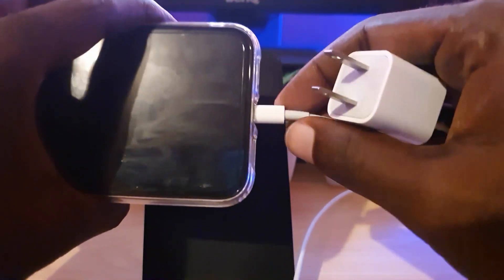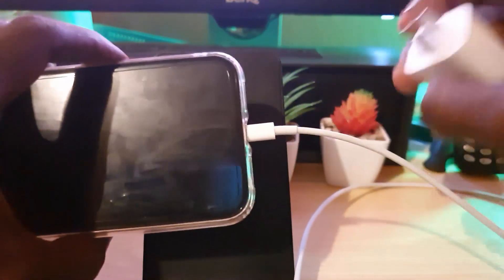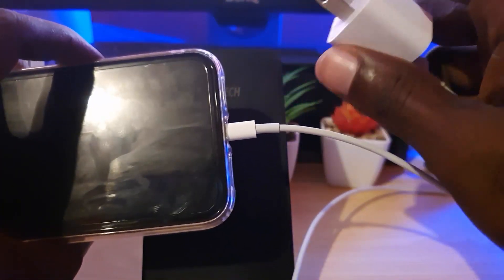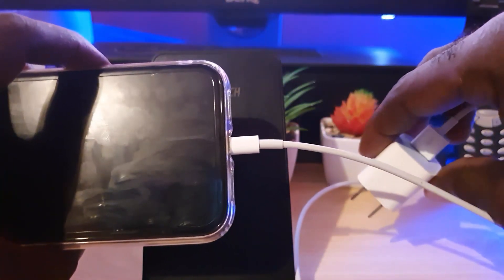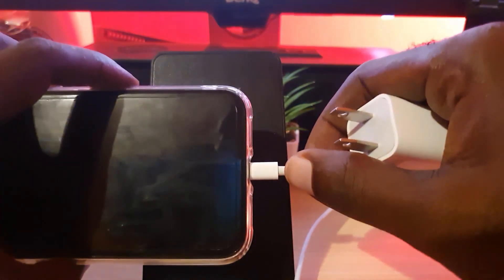If you do all of these steps, it should fix the error. For me, I checked my adapter — it was good — but I think the connection was loose and there was a little gunk inside the charge port. Once I checked all of that, unplugged everything, and plugged back into the outlet, it was finally fixed. Those are the tips to fix the error — Ricardo from Blog Tech Tips, bye guys!